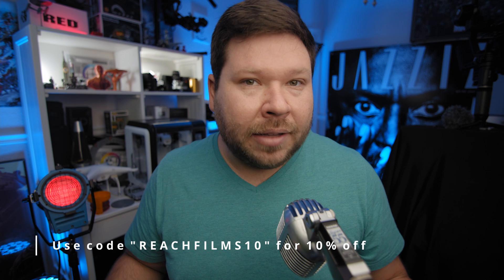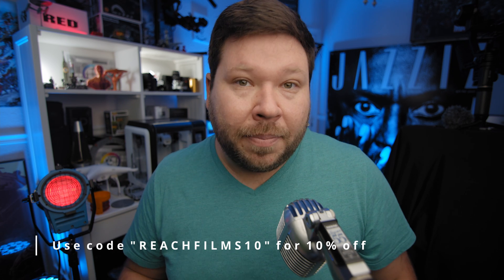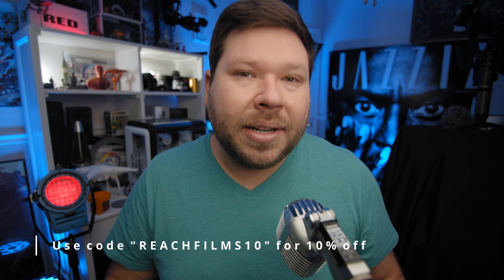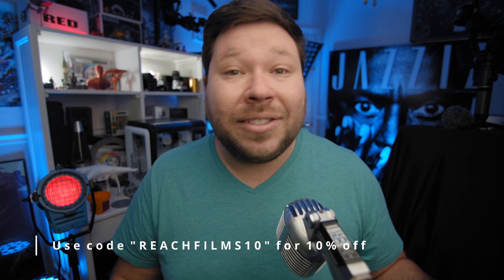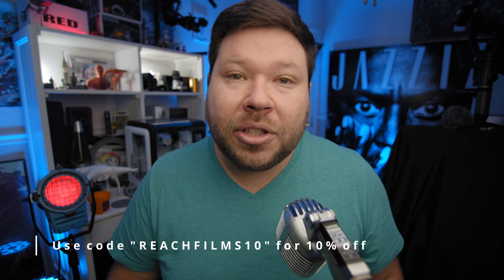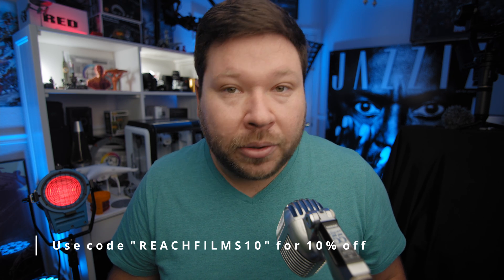So there you have it. If you're looking to color grade footage and want an easy experience and want to use film stock looking LUTs, Dehancer really has your back if your camera has a profile within the plugin. That's going to be it for today's video — if you want to see the tutorial on how easy it is to use Dehancer, you can find it in the description below, and if you have any questions please feel free to put them in the comments below as well.